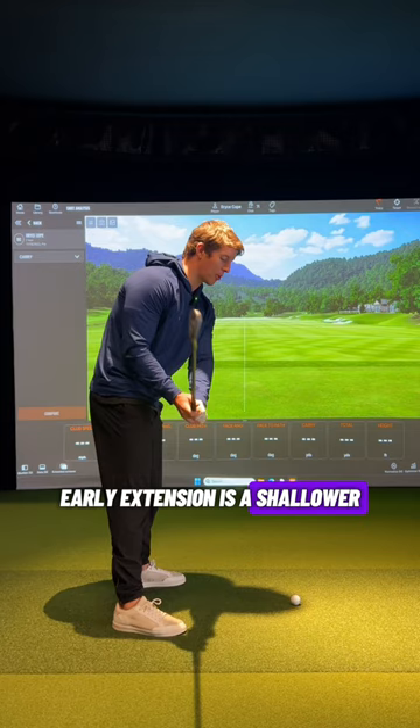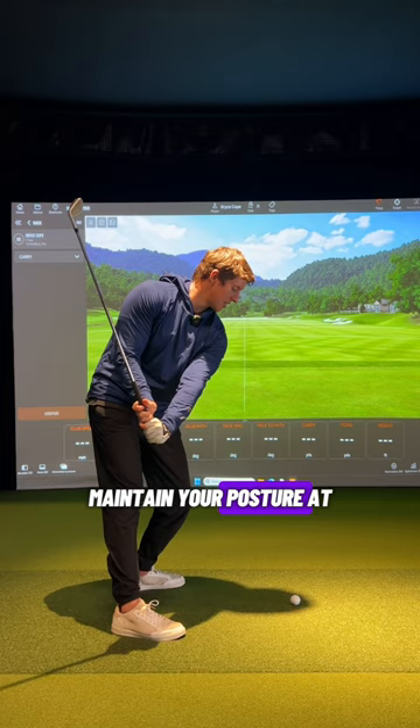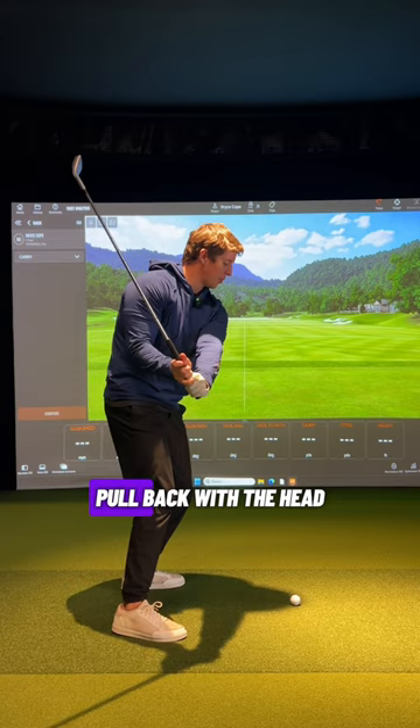So players will get to the top, feel like they're going to start by pulling on the chain or pulling on the rope, really get these hands working down — club steepens. Now if you were just to maintain your posture at this point and rotate, you would miss this golf ball. But if you start to thrust the hips forward and pull back with the head, that club is going to lower behind you. That is where early extension is going to get that club down to the ball.